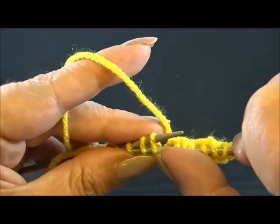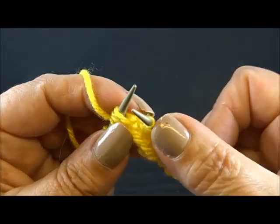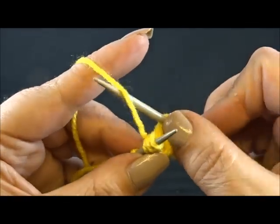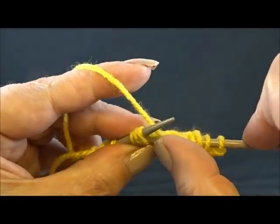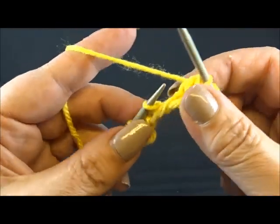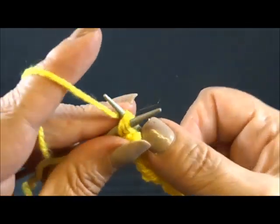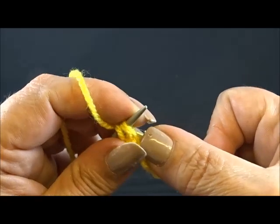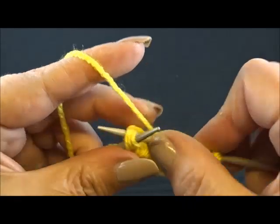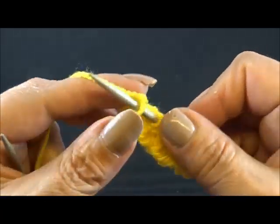Knit 3 stitches together from the back side and keep the stitches on the needle. Yarn over and knit the same 3 stitches together from the back side. Yarn over and knit the same 3 stitches together from the back side again. And I knit also my edge stitch.